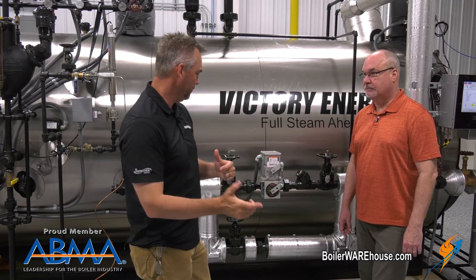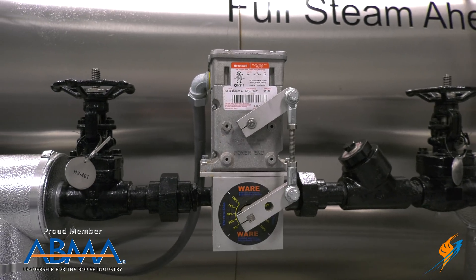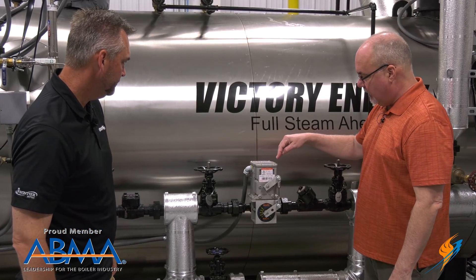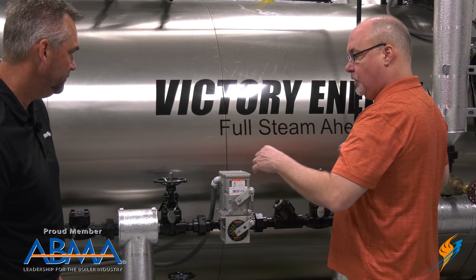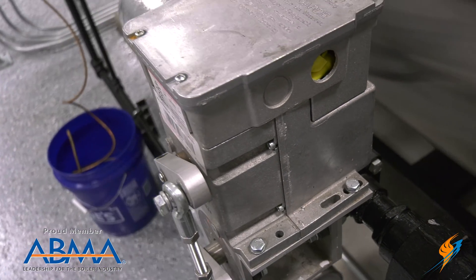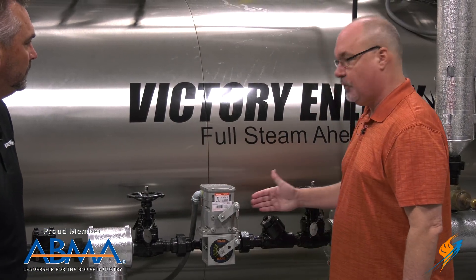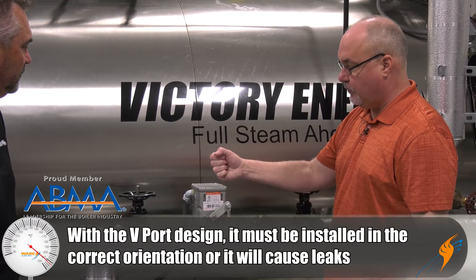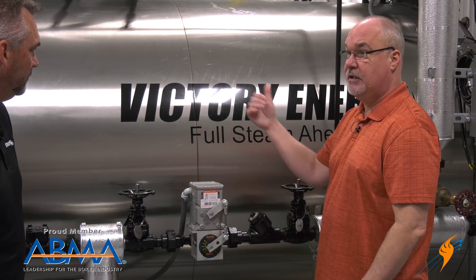Looking at the Mod V, we want to show some installation detail on how we actually put this in. This is a live installation here in our Boiler U. One thing you want to be cautious about is making sure it gets installed properly. You need to know what direction your water is traveling. In this case it's traveling right to left, so the V is downstream on this side. If you have it in backwards and you're entering on the V side, you will cause a leak. When you're purchasing the valve, we will ask what direction the flow is so we can set the valve up correctly for the V to be downstream.